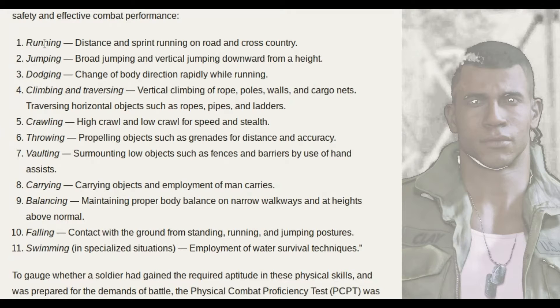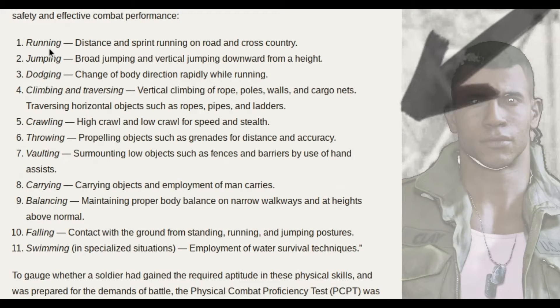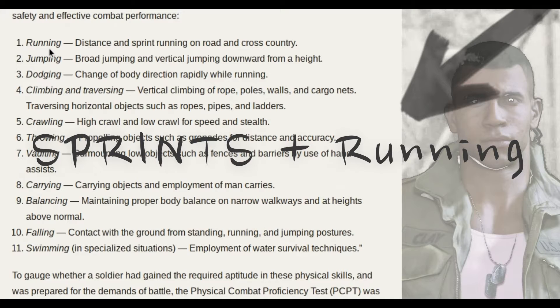The first skill is running — distance and sprint running on road and cross country. From here we can take that we're going to do some sprints and some long distance running.